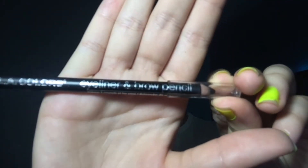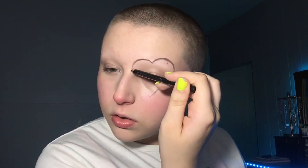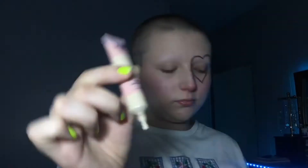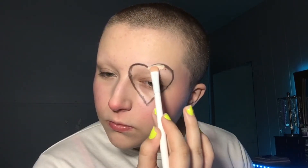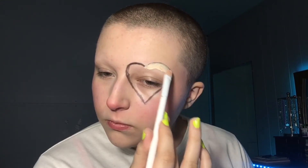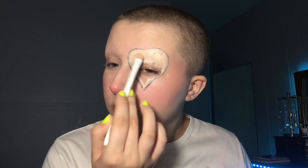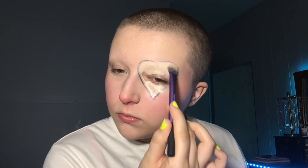Then I'm going to use this LA Colors black eyeliner pencil to outline the heart around my eye. Then I'm going to use this AOA Studio Pawpaw concealer in the shade Porcelain and I'm going to use that to fill in the heart, and I'm just going to blend in that concealer with this Real Techniques brush.